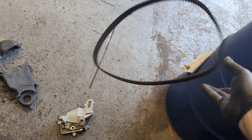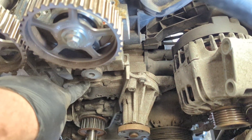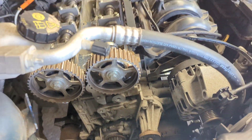Now that everything's removed, the area is nice and open, ready for you to replace the water pump. Water pumps are recommended to be replaced every time you do the timing belt, because it's hidden underneath everything and if there's an issue you'll be doing that job twice if you haven't done it.